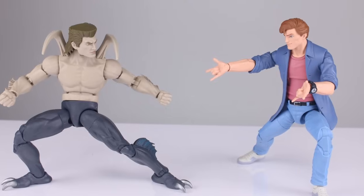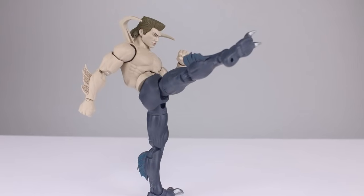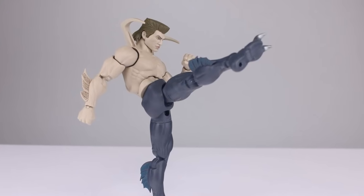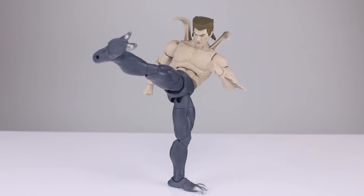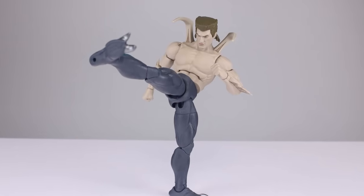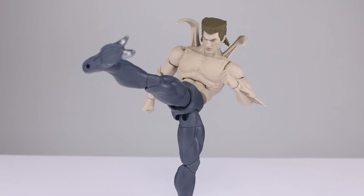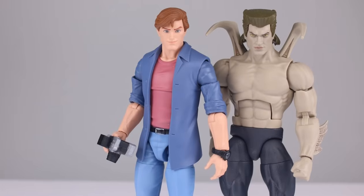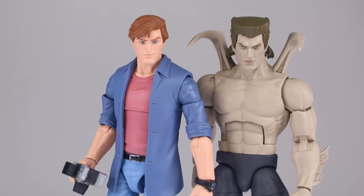Peter is still a disappointment, but much better than the really goofy Peter Parker on the retro card. It's not a perfect two-pack by any means, but far better than something like the Doc Ock and Aunt May set. I like Smythe a whole lot more than Doc Ock and Peter is kind of a little bit better than Aunt May but not by much. Let me know what you think in the comments below — give it a thumbs up if you enjoyed, thumbs down if not, and subscribe for new videos every day but Wednesday.